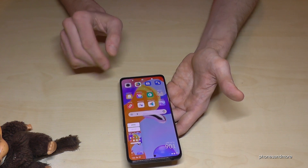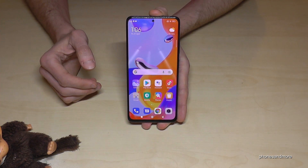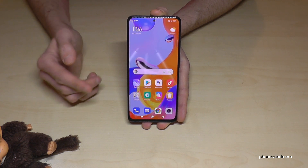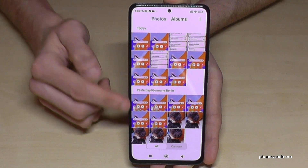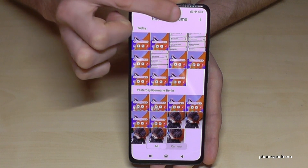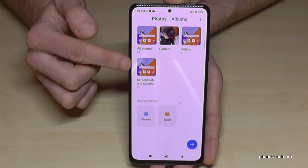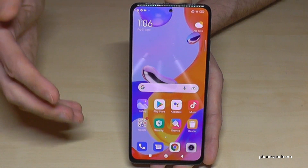One more time: take three fingers, swipe them across the screen, and you're having a screenshot — pretty cool. To find your screenshots, go to the gallery and photos. Under category albums, the screenshots have their own dedicated folder.